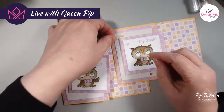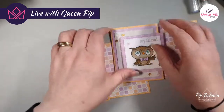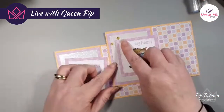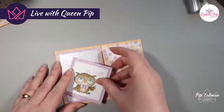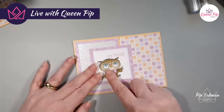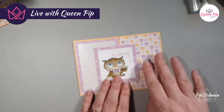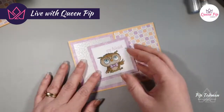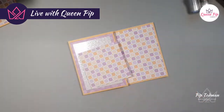Oh look, one piece is falling off — obviously I didn't stick that down well enough! There we go. This one I put almost equal all the way around, but you could hang it off further and do it as an offset card if you want — so this side is a bit wider. It just depends on how much of that beautiful mother-of-pearl card you want to be seen.